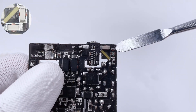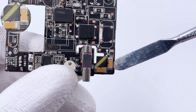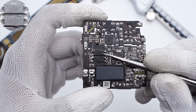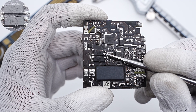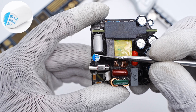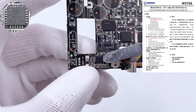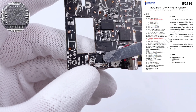Two sets of SMD Y capacitors are on the front and back sides of the PCB, connected in series to improve safety level. The blue Y capacitor is from ISND. Two EL1019 optocouplers are used to regulate the output voltage and control the PFC circuit. Another solid capacitor is also from Beryl Electronics, 25V, 470μF. The protocol chip is from Indronic, which integrates multiple protocols and only needs very few external components, effectively reducing size and cost.